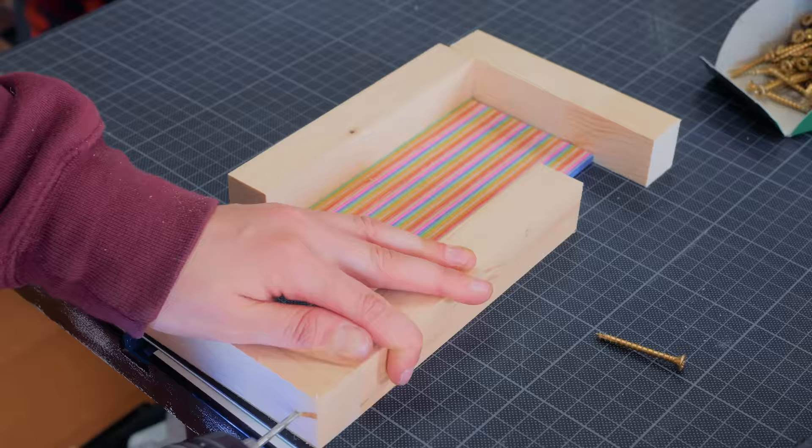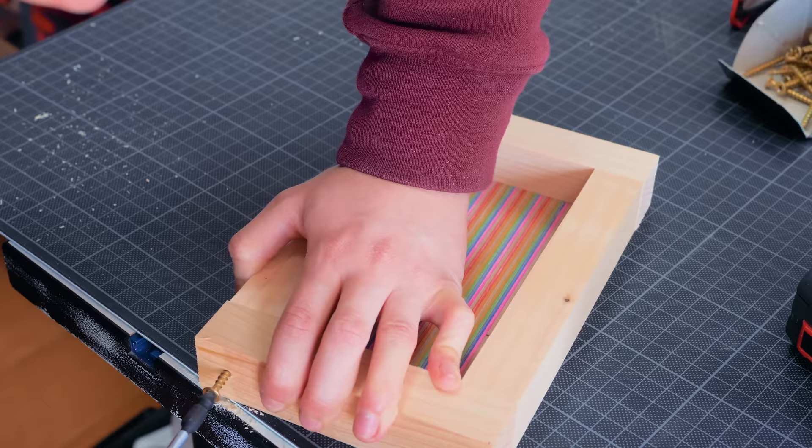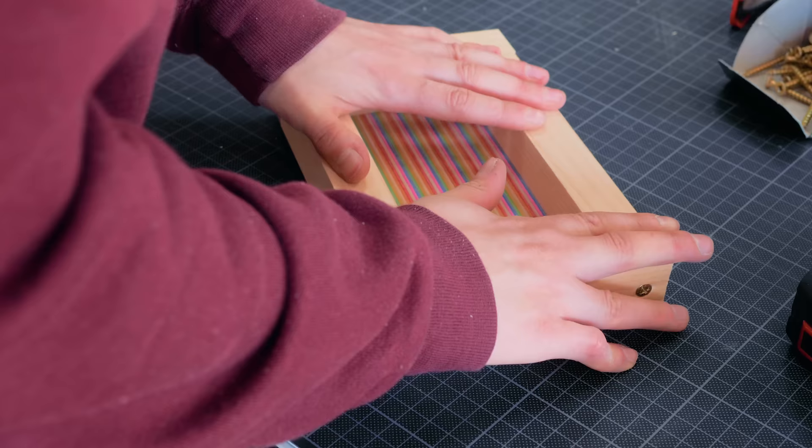Since I just exposed the hole into the bed frame structure, I decided to make a shallow box with a matching rainbow panel as a background that will work as a recess for the handle.